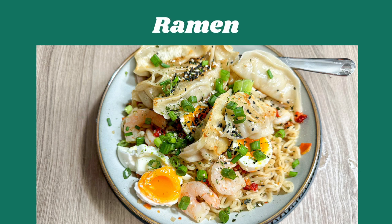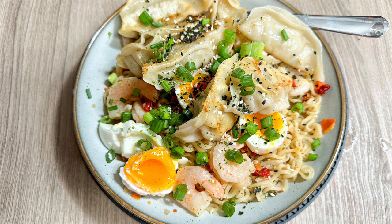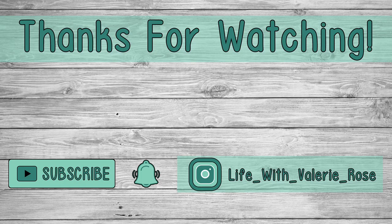Ramen is something I can eat very regularly, and this night I was just making something for myself. I take my favorite instant ramen and cook it up. I like to add green onion or spinach if I have them on hand. I didn't have spinach this night, but I threw in some already-cooked shrimp, soft-boiled eggs, and potstickers — pork and chicken ones — just to beef it up with some extra protein. Then I topped it with sesame seeds and green onions. It's really simple but super good. Thanks so much for watching — don't forget to subscribe and hit that bell!